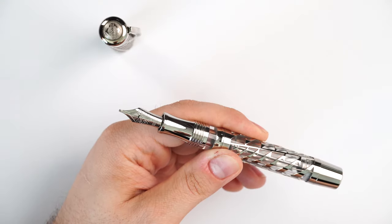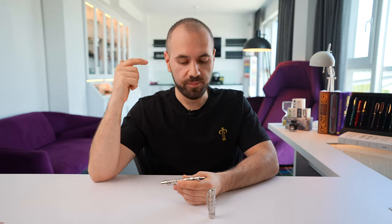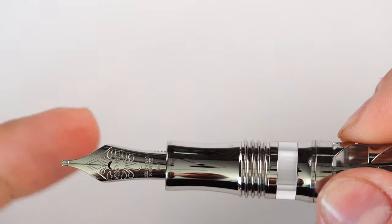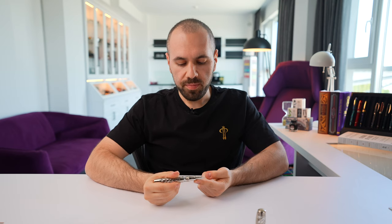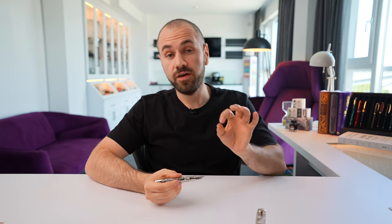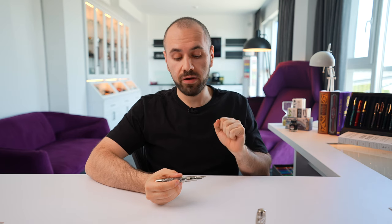The grip on this fountain pen is a little bit problematic because it's a metal section. I'm not a huge fan of metal sections, and over the years that has shown — I have quite a low number of fountain pens with a metal section. In this case we have this hourglass-shaped section, which is quite slippery. But the shape of the section prevents the fingers from moving towards the nib, so I would accept this section as being comfortable and enjoyable for my writing style and grip.